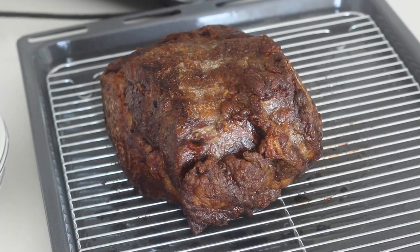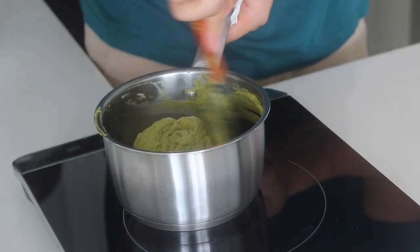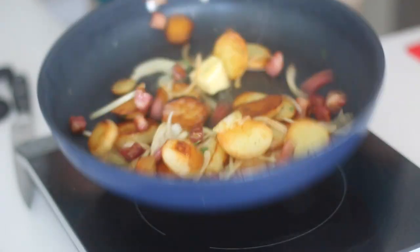I was in quite a rush so I took it out at 52 degrees and let it rest for 25 minutes, which is the perfect time to get all the side dishes ready.